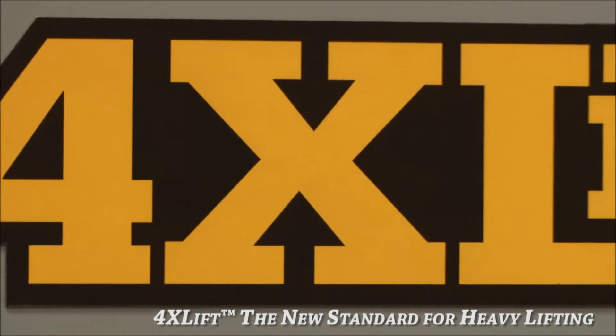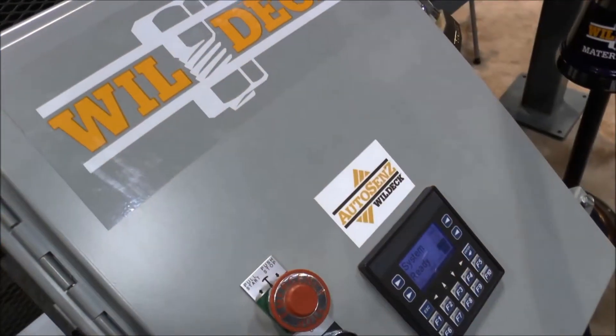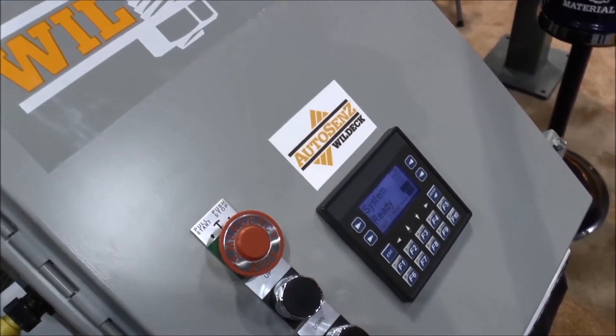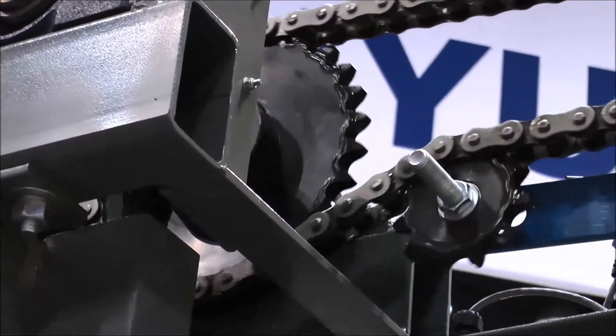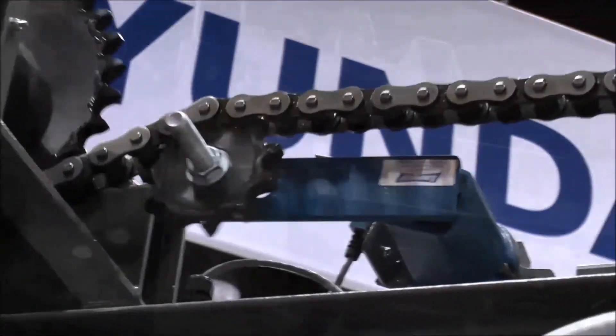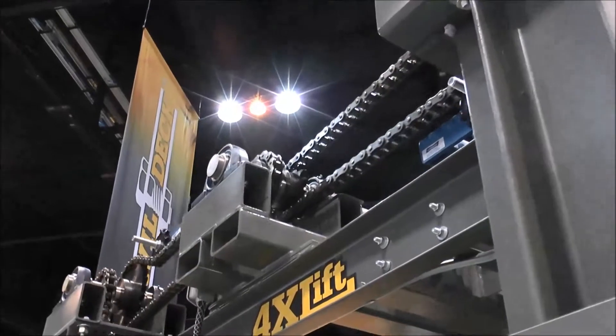Here at the show today, we're very excited to introduce the new 4XL lift. This is a four-post heavy-duty lift for rolling loads, large equipment to move from one level in a facility to another. Most importantly, it has the AutoSense D-Series overload protection system built right into the four-post lift.